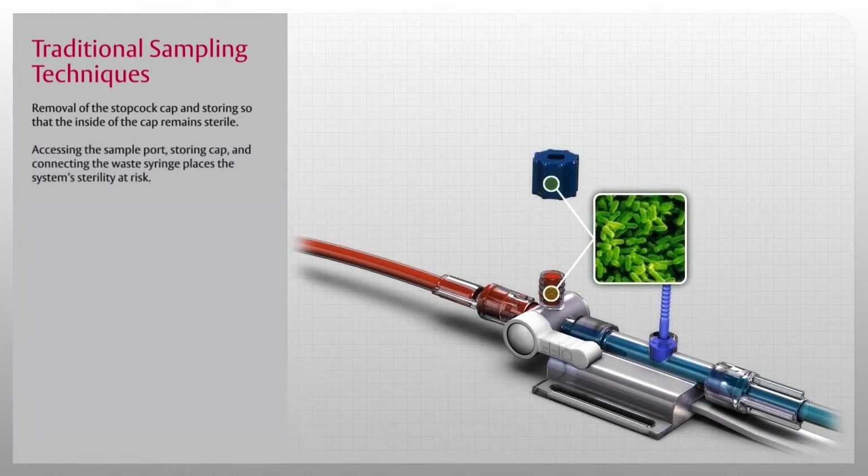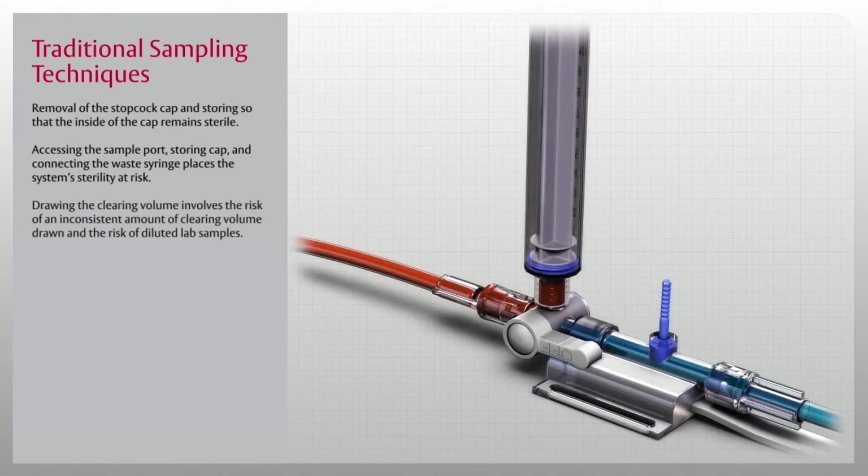Accessing the sample port, storing the cap, and connecting the waste syringe places the system's sterility at risk. Drawing the clearing volume involves the risk of an inconsistent amount of clearing volume drawn and the risk of diluted lab samples.